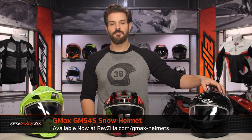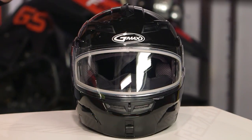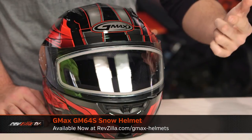On my left hand side, this is going to be the GM 54S. This is going to get you up into a modular helmet from G-Max, and this is going to be that thermoplastic DOT rated helmet as well. And in the middle of the table, this is your premium — the GM 64S, top of the line modular from G-Max, also thermoplastic DOT.